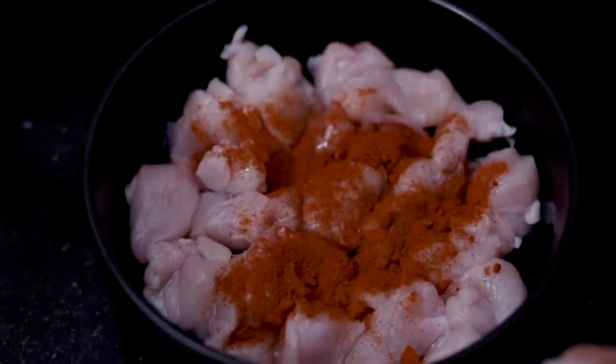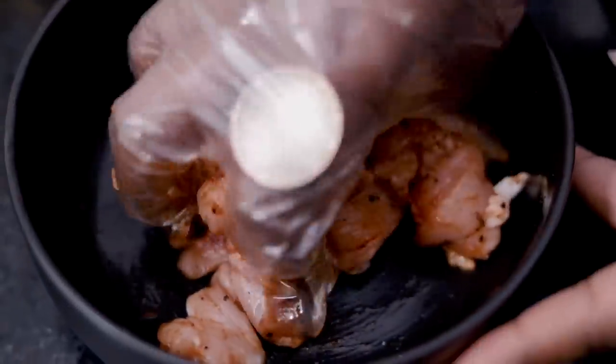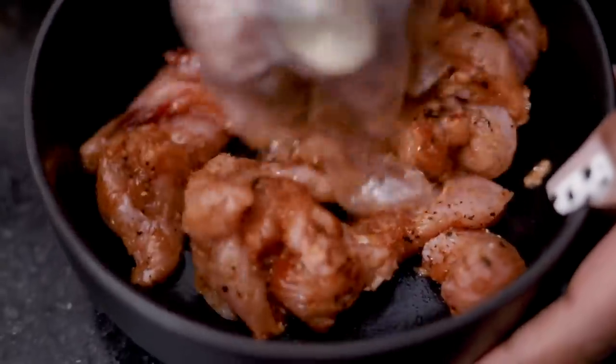While the pasta is boiling, we're going to be seasoning our chicken with some paprika and freshly ground black pepper. Now that we've added our spices, we're going to mix this really well and then head on over to the stove to pan-fry it.